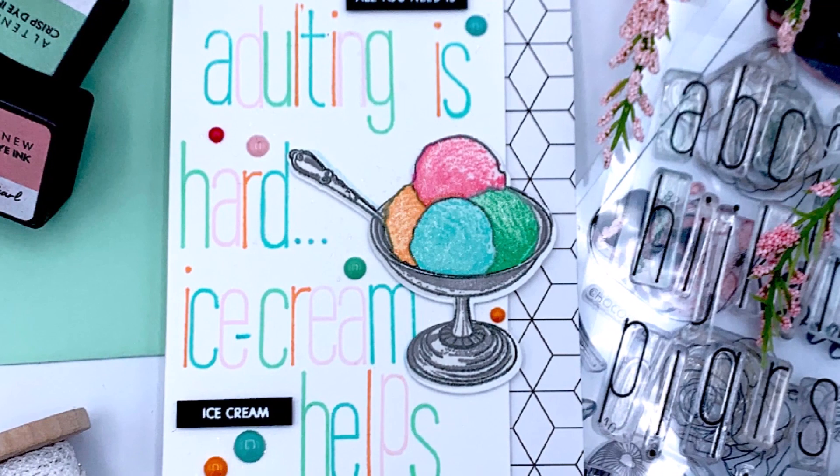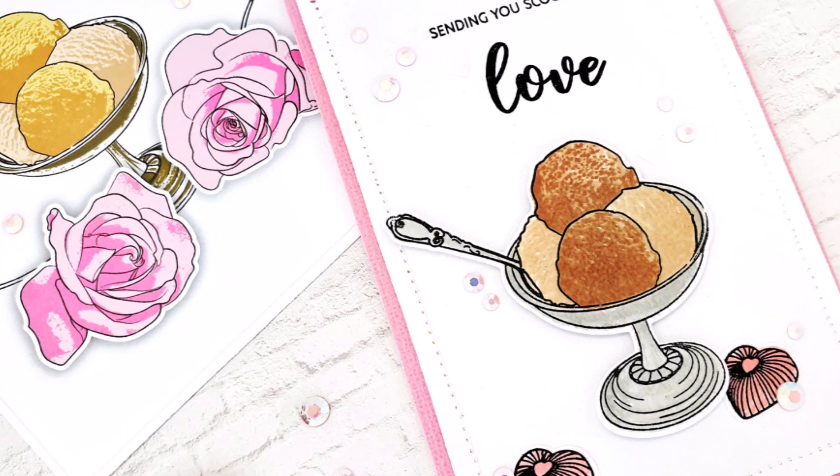Use this set to cheer up a friend, send love to a family member, celebrate your significant other or pair it with a sweet gift.